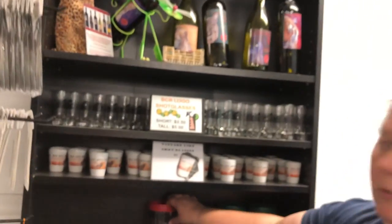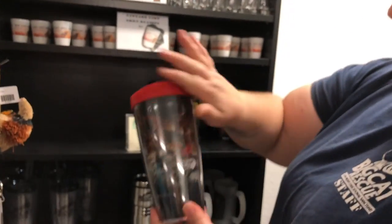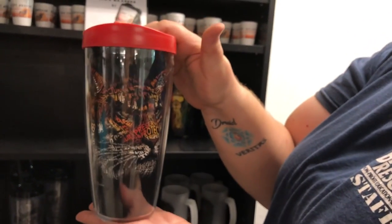We have lots of other drinkware. We kind of restocked, apparently. This is the TexTiger again. Hopefully it's not going to glare on you, but it probably will if I do it straight up and down.